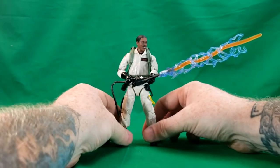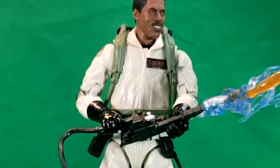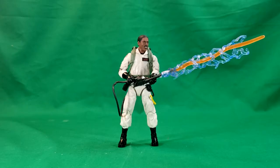There you have it, guys. This has been a review of the Hasbro 2020 Plasma Series Ghostbusters Winston Zedmore. Stay tuned next time when we take a look at Dana Barrett. I've been Shannon. This has been Comic-Con TV, the only place on YouTube where all geek culture collides. Take care, geeks.